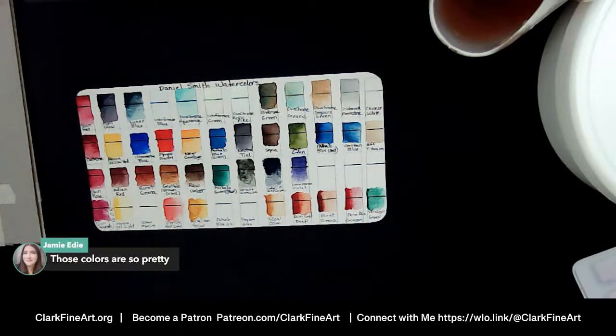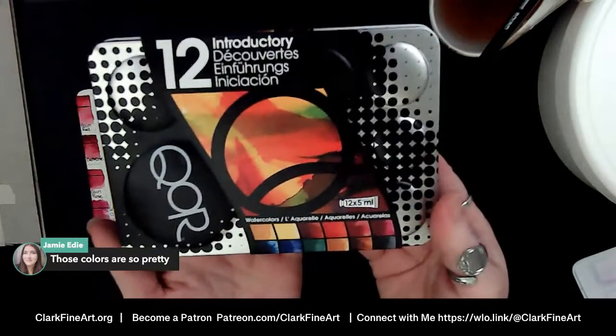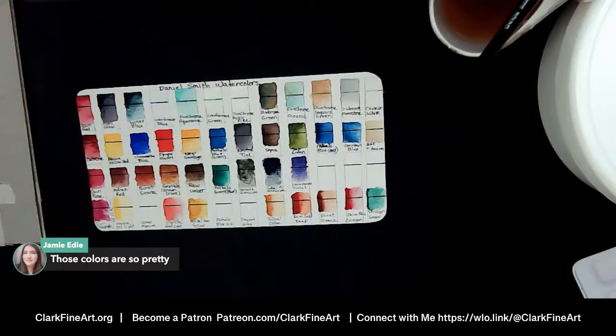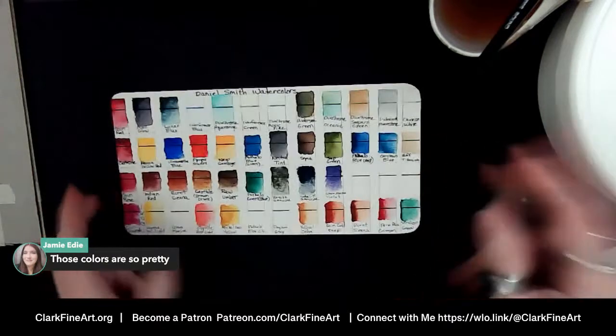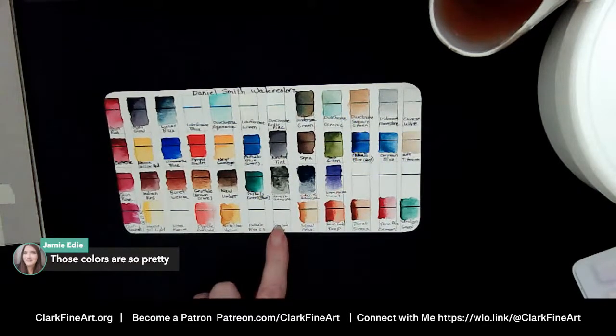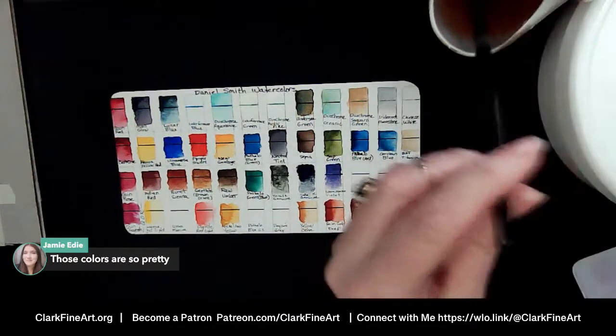Jamie says those colors are so pretty, and this is just their basic set of 12. Honestly looking at these colors — what can't we mix with this? Wait till you see the blues. Next I'm going to do Ultramarine, then Phthalo Blue, then Payne's Gray and we are swatched through the whole set.